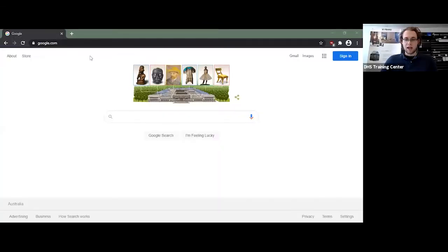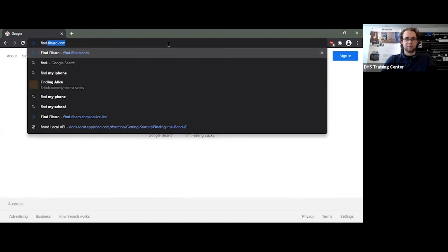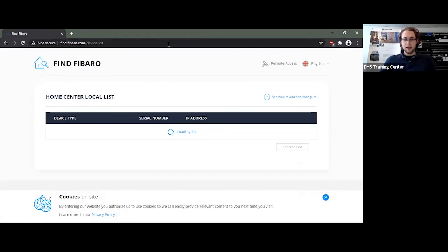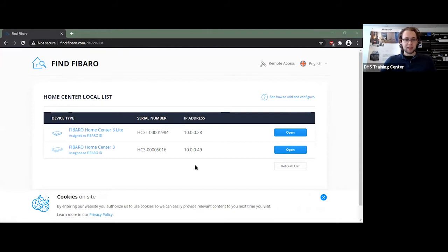My unit has now booted up, so I'll show you some of the interface. Much like the previous system, you can find it multiple ways: you can use find.fibaro.com, you can use remote access if it's already been set up, or the Fibaro app. I'm going to simply use find.fibaro.com and wait for it to populate. My Fibaro HomeCenter 3 has also popped up — the one that's just behind me — and I will simply open up the HomeCenter 3 Lite.